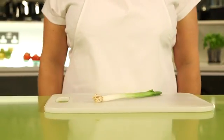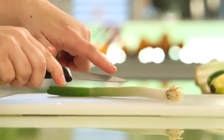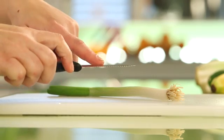Choose a knife that matches the size of the children's hands. A serrated knife is good to practice with as children can easily see which is the sharp side of the blade.